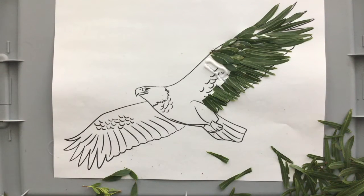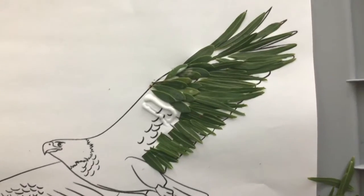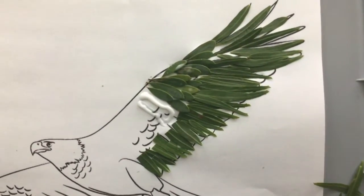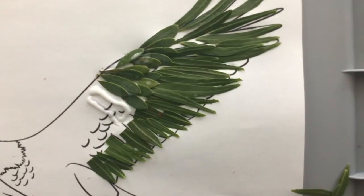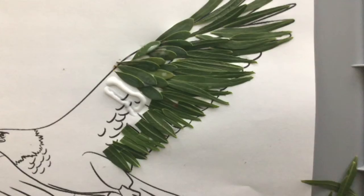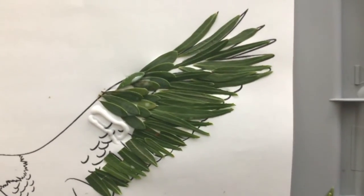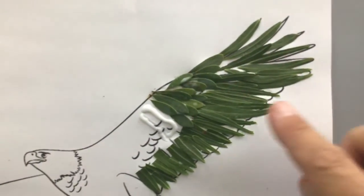I've started filling in my picture of my eagle with a couple of different types of leaves. It's going to show up a lot more in real life, but hopefully you guys can see the long skinny ones there. They kind of look like those long wing feathers. Looks like I'm going to have to add in a little bit more up in this area here — I've got a little bit of a white area.